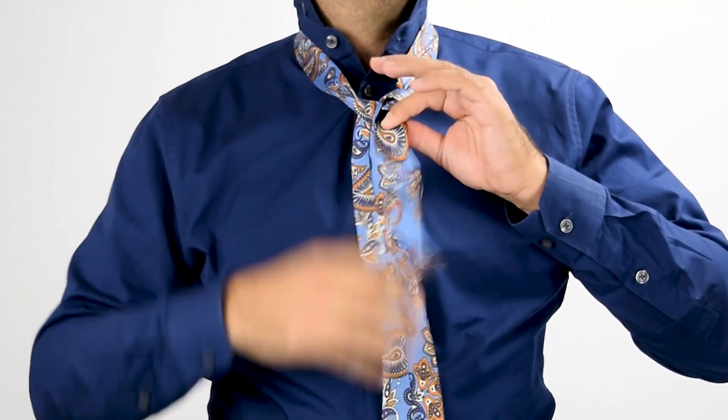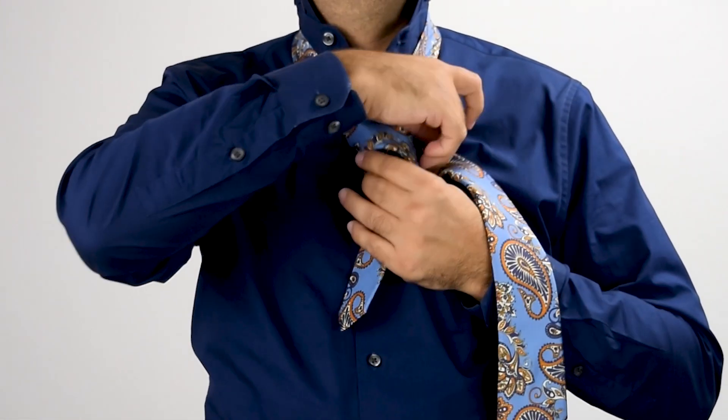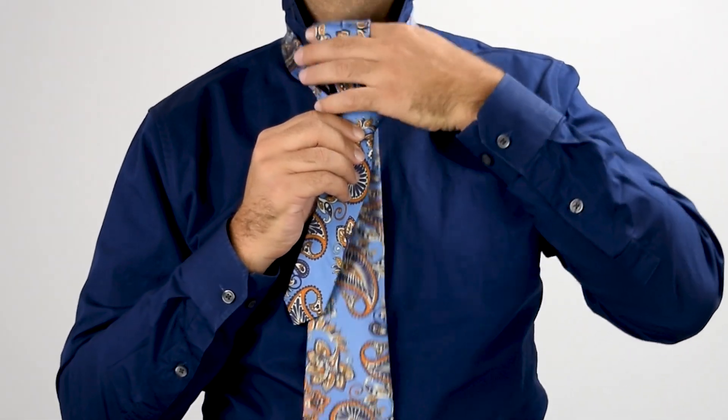Bring the thick end up and through the front of the neck loop. Turn the thick end to the same side you had it. Bring the thick end across the front of the knot, and then bring the thick end up and out through the inside of the neck loop.